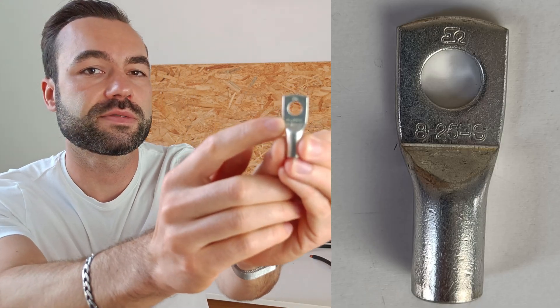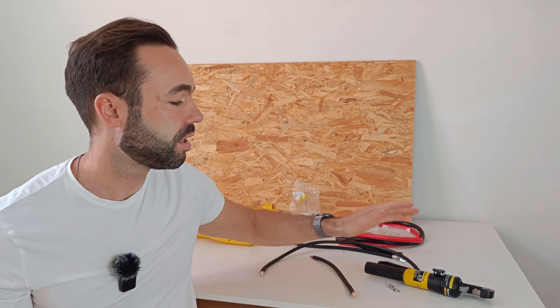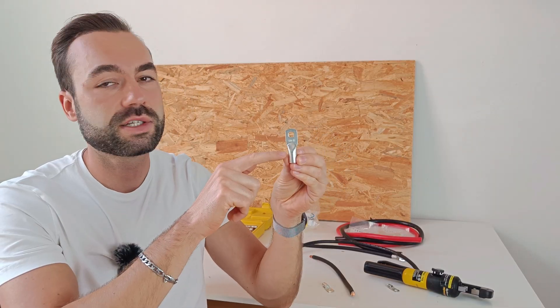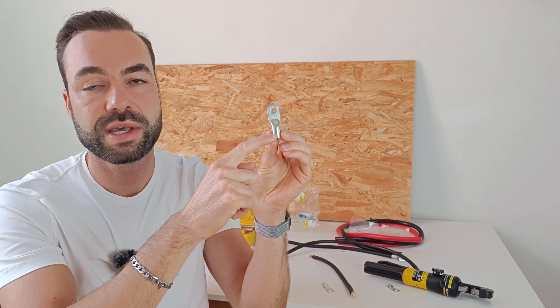So how do you crimp cable lugs? It's quite easy. First, choose a lug with the right cable diameter and the right hole — this is displayed on the lug itself. For this lug it's 25mm with an M8 hole; in the US that's 4 gauge with a 5/16 inch hole. Then strip the cable, add the lug, and crimp it using a hydraulic crimper. If you have longer lugs, like the one I have here for 1 gauge cable, start crimping from the lug end, and the second crimp should be made closer to the cable. At the end, add heat shrink — preferably with glue.